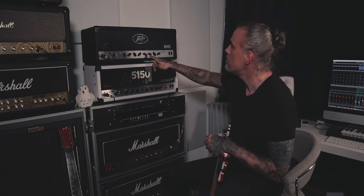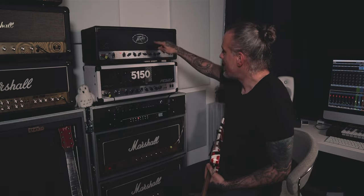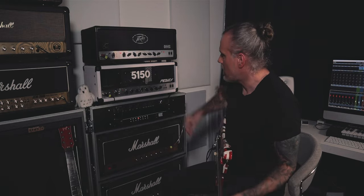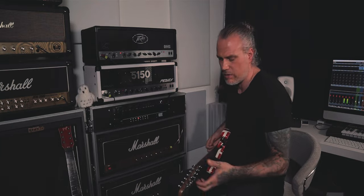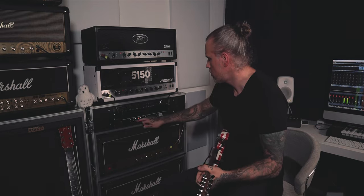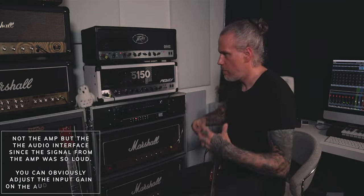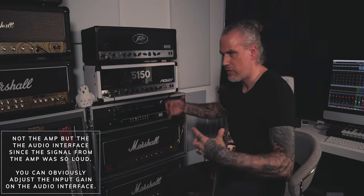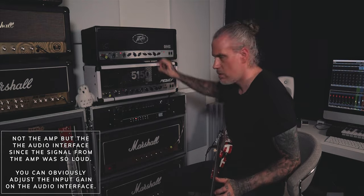This modded amp is at 4, while the stock is at 2.5 — below 3 — and they're about the same. To achieve similar behavior from the stock amp, you'd have to crank it around 5. As you heard when I did that, it started to clip because it's so loud, but the feel immediately changed — it started to come alive. So that's the choke mod. Very handy.